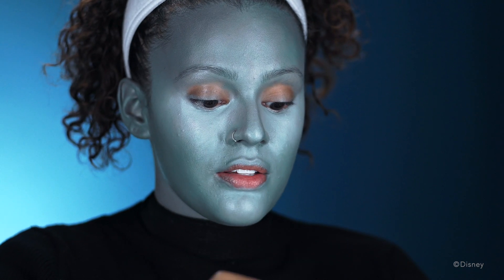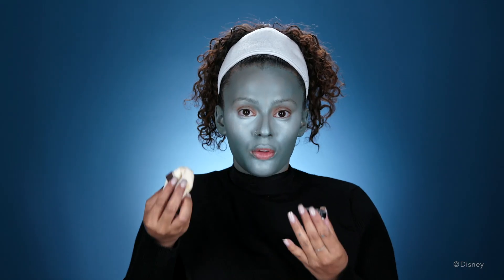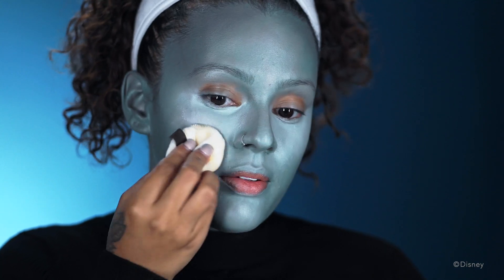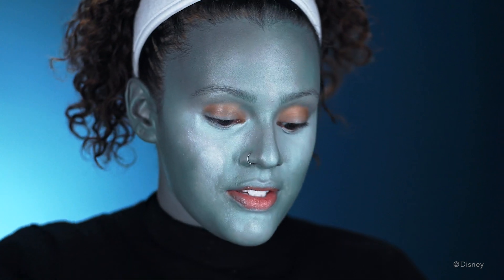Now I'm just gonna set my face with a translucent powder. That's gonna keep the paint a little bit more in place, it's gonna look more matte so you're not gonna look shiny or oily. And with translucent powder, you can put it all over your face.